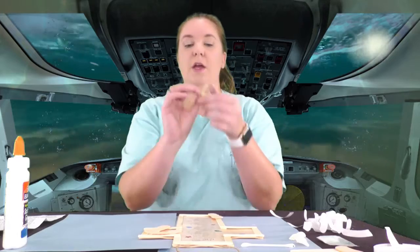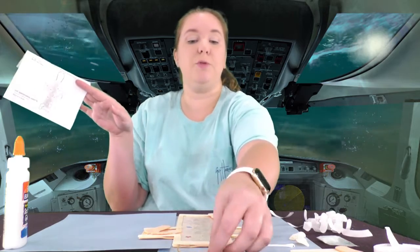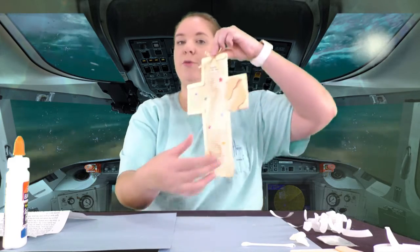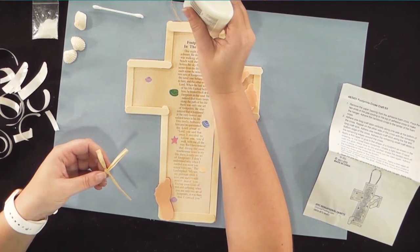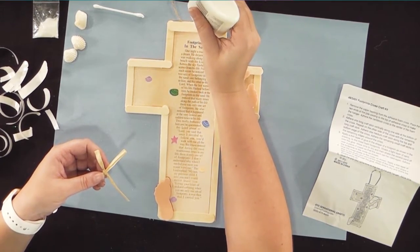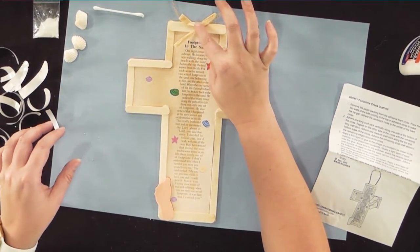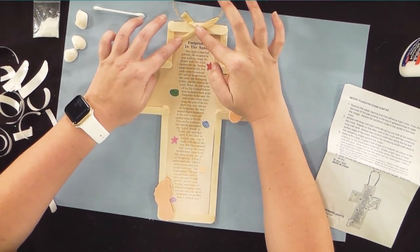Now we're going to put this little bow on. You can put it anywhere you want — the directions say you can put it at the top of your string, but I'm going to put the bow right here on the cross. Take a little bit of glue, just a dot, put it right here, and then attach the bow. You don't have to add the bow if you don't want to — it's just to add a special touch.